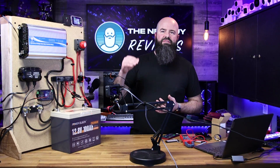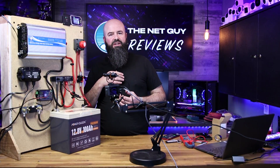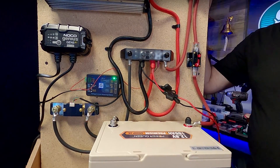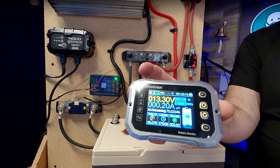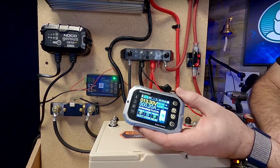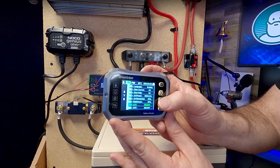Some other units are limited because they're a one-piece unit and can only show what the shunt sees based on wire distance. This one has a separate brain board doing all the calculations with only a four-inch wire, giving very accurate measurements. You can put the display inside your RV or coach while the battery brain unit stays outside in the cold. It gives you everything the app does, and it has a full menu system where you can set everything.